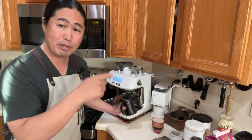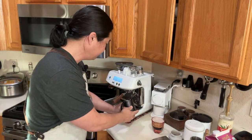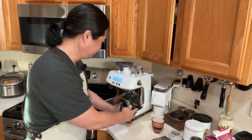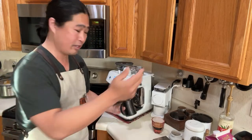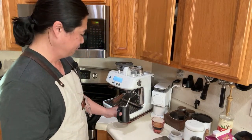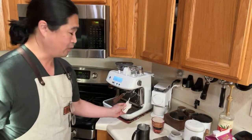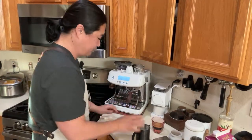Purge the steam wand for a couple seconds first to get rid of any water, then get the circular motion going to create micro foam. I bet you guys have been watching lots of videos on how to steam milk. Get the circulation going, create the micro bubble, and within about 30 seconds your milk is done. Make sure you have a wet paper towel ready so you can wipe the steam wand clean right away — you don't want burned milk on there.